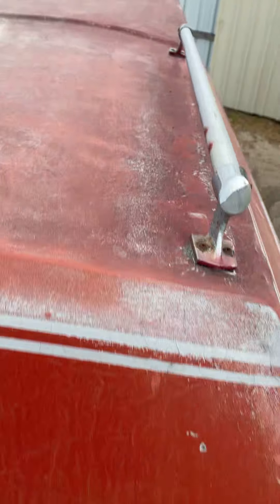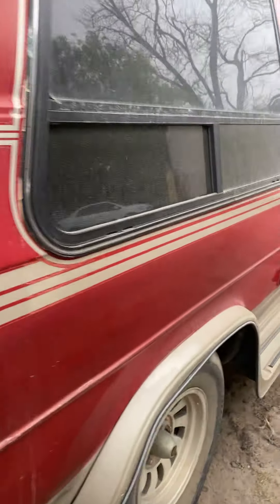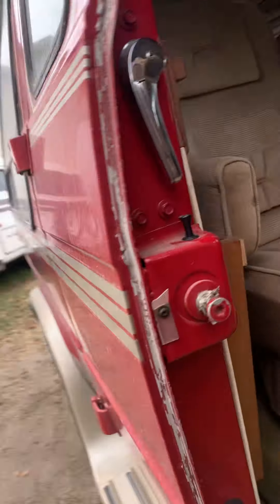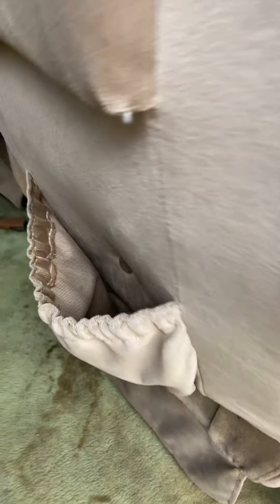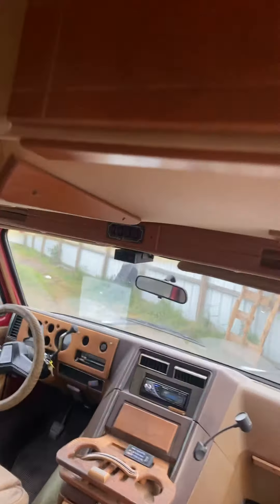Take a look at the roof. We got here the control remote.